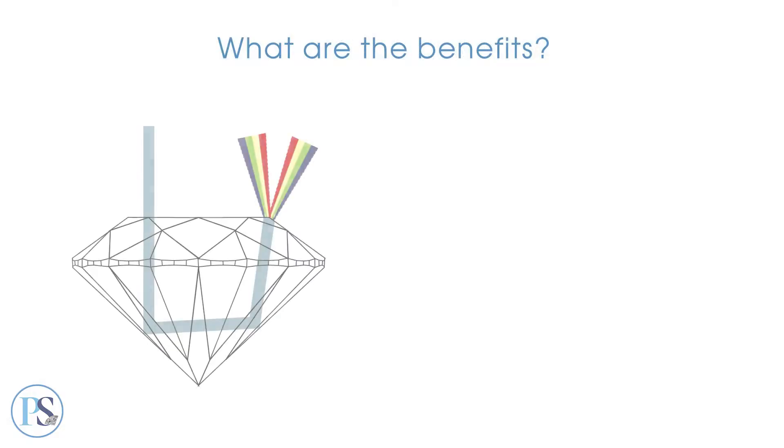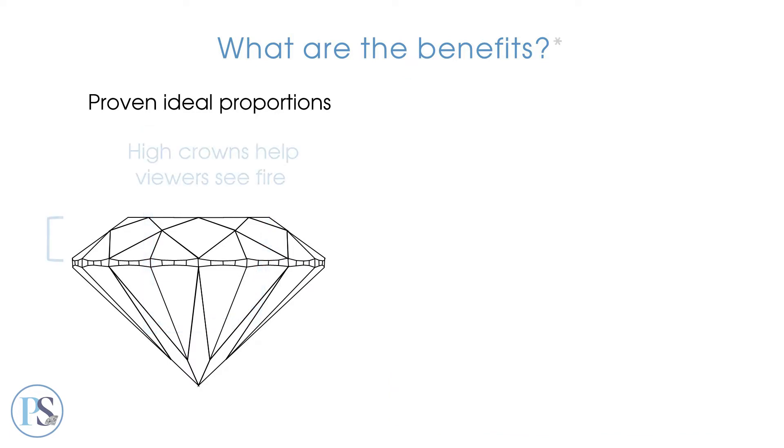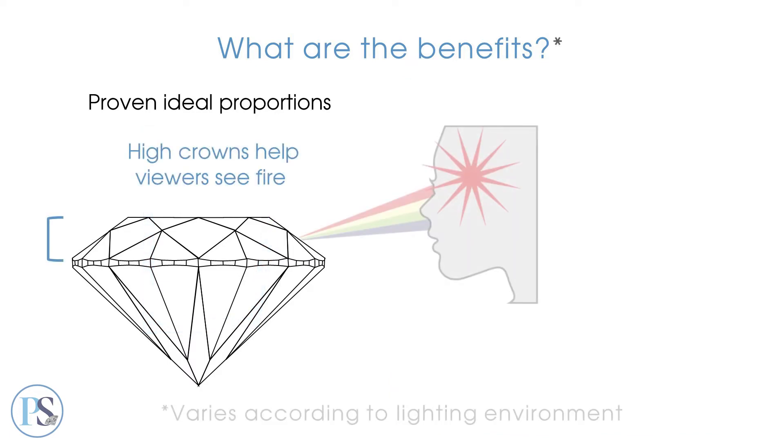Because they're cut with proven ideal proportions, super ideal diamonds tend to appear larger than average cuts in many lighting conditions because they remain bright from edge to edge. Proven ideal proportions have high crowns, which produce good fire.